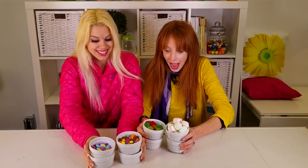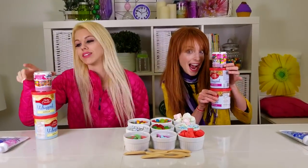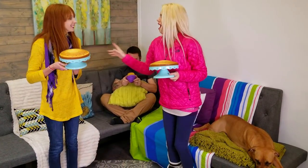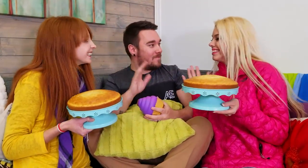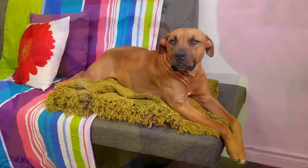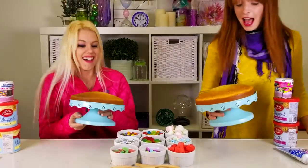Why don't we have a cake decorating challenge? We'll need a variety of toppings and some candy. Let's get our cakes! I think we should have a judge that decides who wins — would you please be our judge? Our friend loves cake and can't refuse the offer. Let the challenge start!